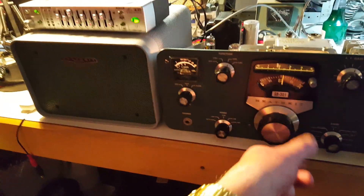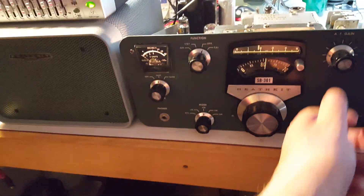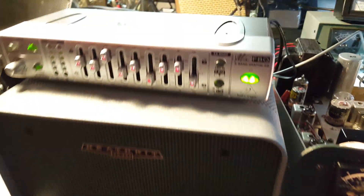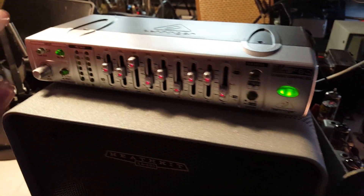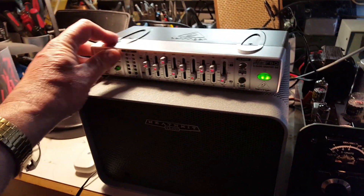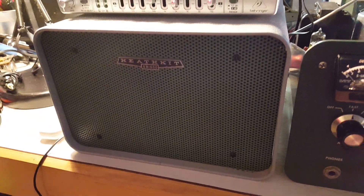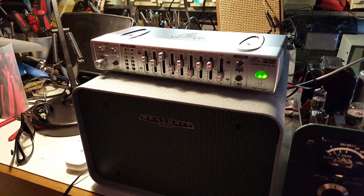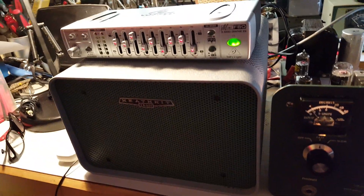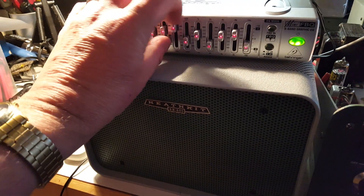Hello, this is Dave W7UUU with my SB301 and my Behringer EQ modification. So we take the EQ out and that is the SB301 by itself, and then there it is — now we can play with EQ.